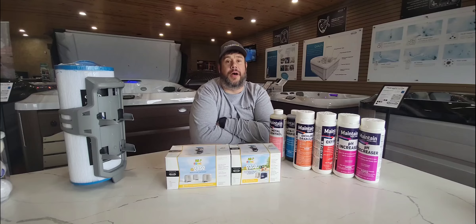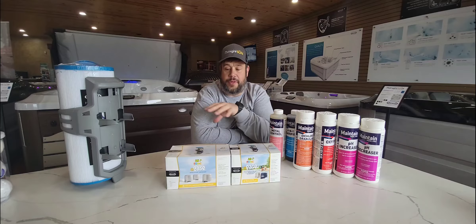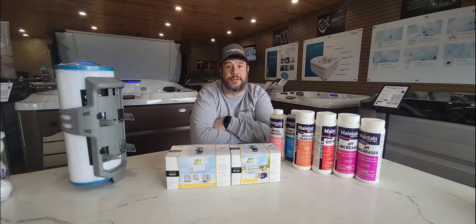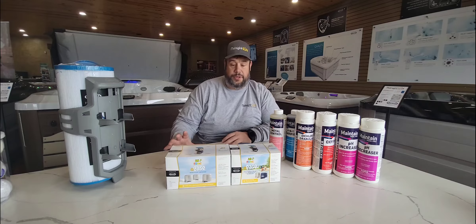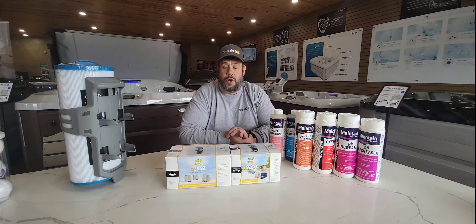Hey YouTube, it's Travis with Midnight Sun Pools and Spas. I'm going to do a little video on how to do your initial chemical setup and run through the operation of the Frog Ease system that we use on our 3 and 4 Series Jacuzzi hot tubs. It will operate basically the same for any hot tub, but there may be a few changes.